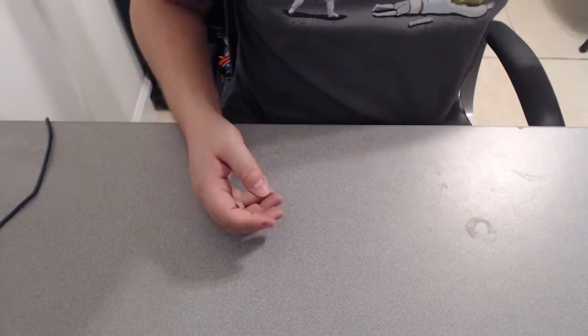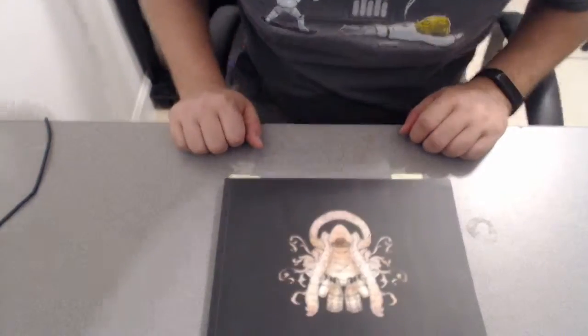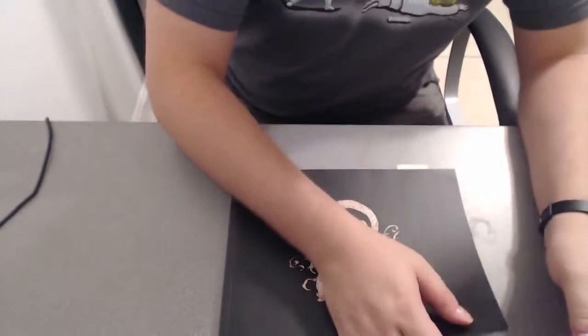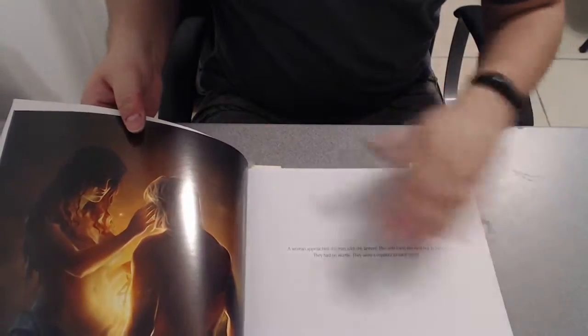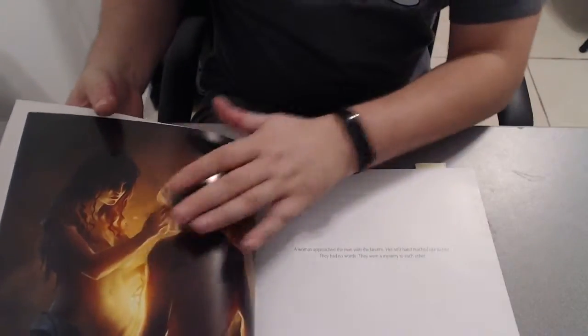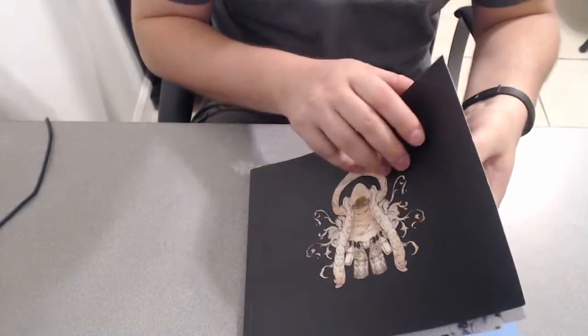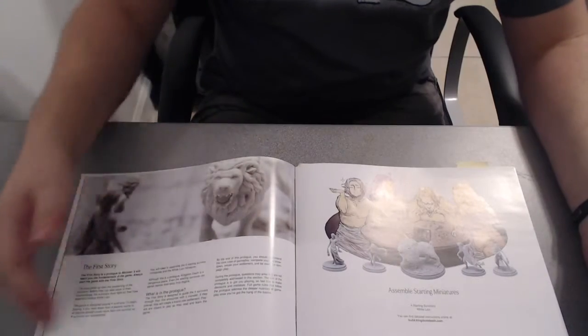The next thing is the instruction book — you can see I've got my bookmarks in here from playing the prologue campaign recently. It goes over how to play with a lot of great art, and it has a really neat little story at the beginning with little blurbs on each page. The art is really well done — I'm not going to show you guys the whole thing because it's worth reading and experiencing for yourself. Then it gets into the first story and talks about how to set things up and assembling your starter miniatures.